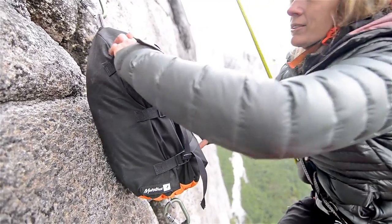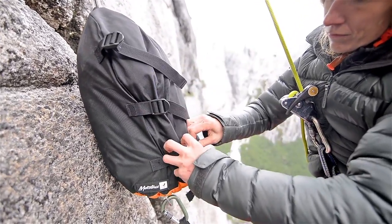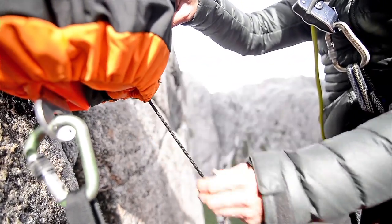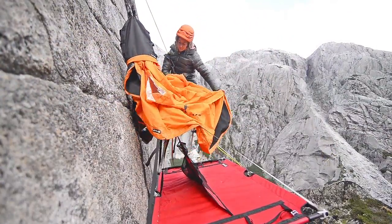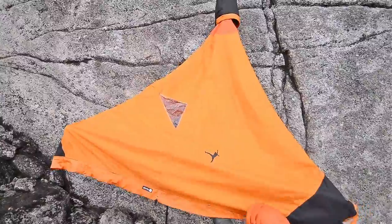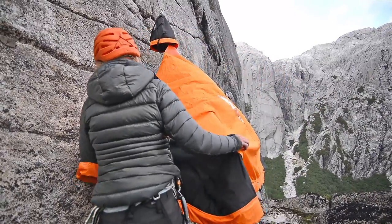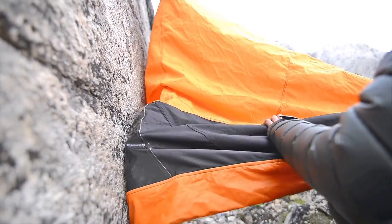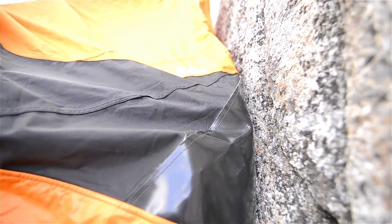To deploy the fly, open the stuff sack and let the fly fall down into position. You may have to adjust the height of your ledge to feed the fly. Clip the fly over the corners of the portal edge and ensure the fly scuff guard is between the ledge frame and the wall.